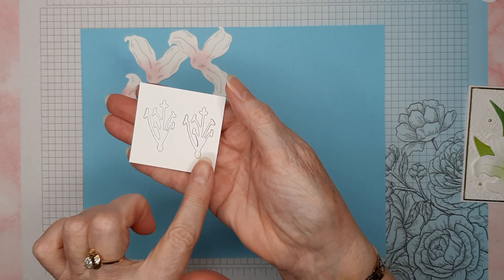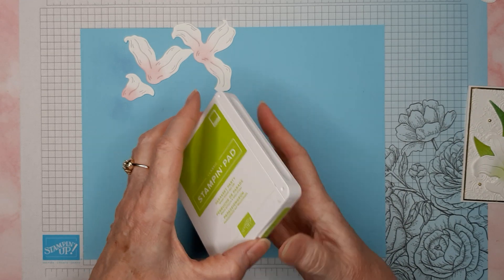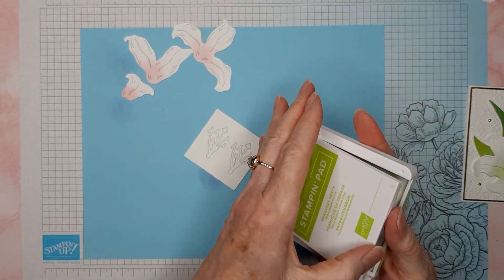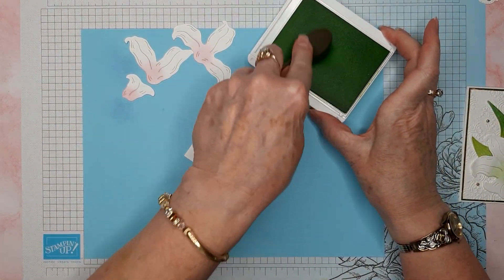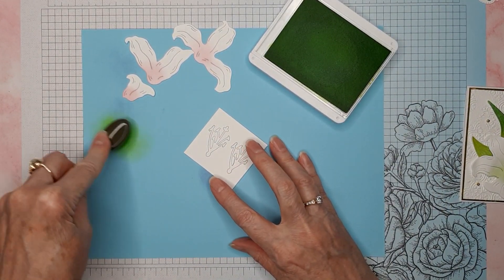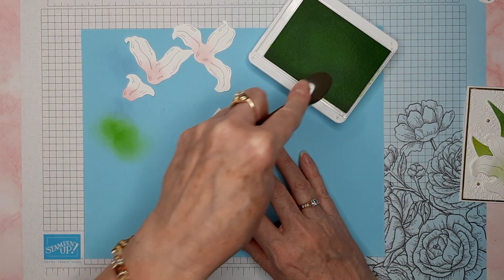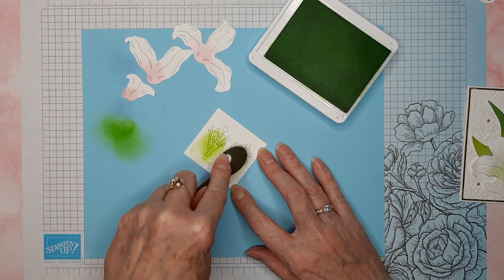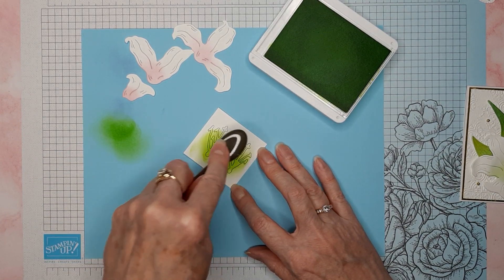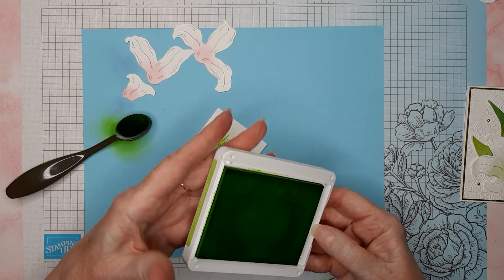I've got a piece of basic white paper and I've die-cut two stamens. For this I'm going to take Parakeet Party ink — hopefully I have a smaller green brush, I do. I'll get a little bit of that Parakeet Party — it's a little bit yellower than the other greens I was using. I'm going to do both of these since I've got them out and just put a little bit of that on there. Then I'll put this ink away.